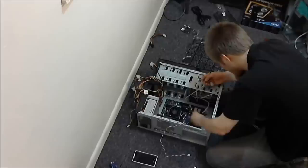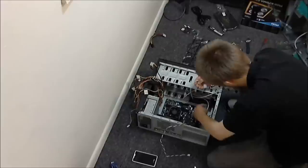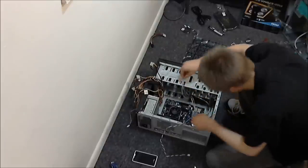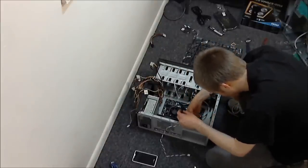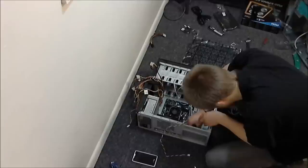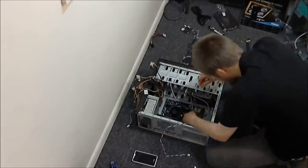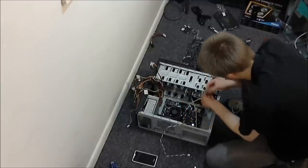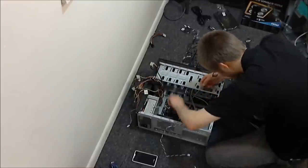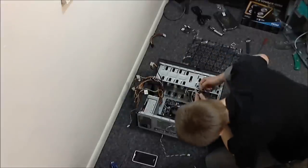For the USB header — very easy. There'll be a missing pin on the bottom and a corresponding blocked hole on most headers, so that's a simple thing to do. Then your audio header, which is usually farther away — same thing, it has a little block pin and a missing pin so you just spin it to match. Oh wait — that's a USB 3.0 header. I actually did not know this motherboard had USB 3.0.